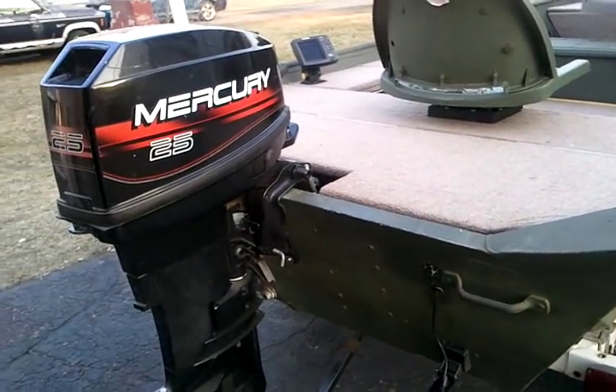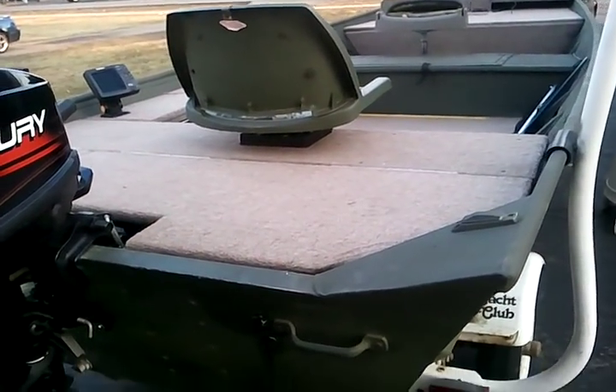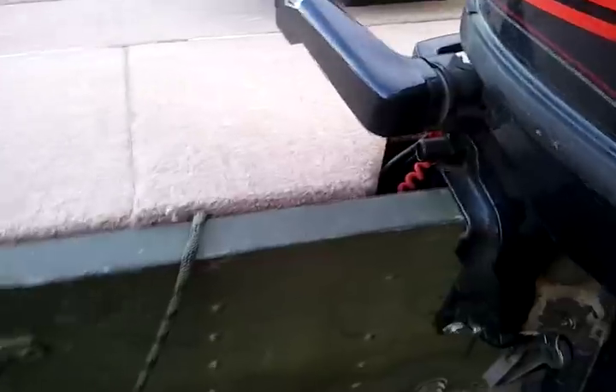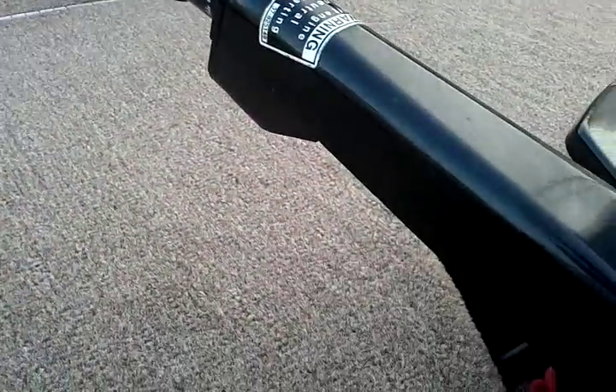Well, here's my 1648 Alumacraft mod. Pretty well finished. I still have to put straps so I can lift up easier.